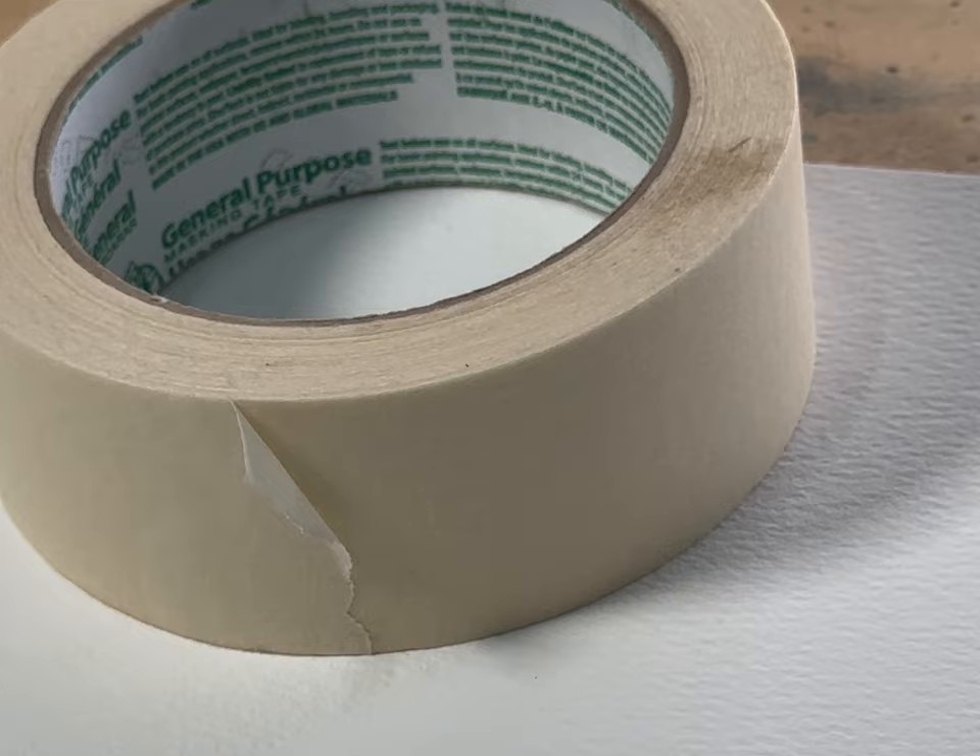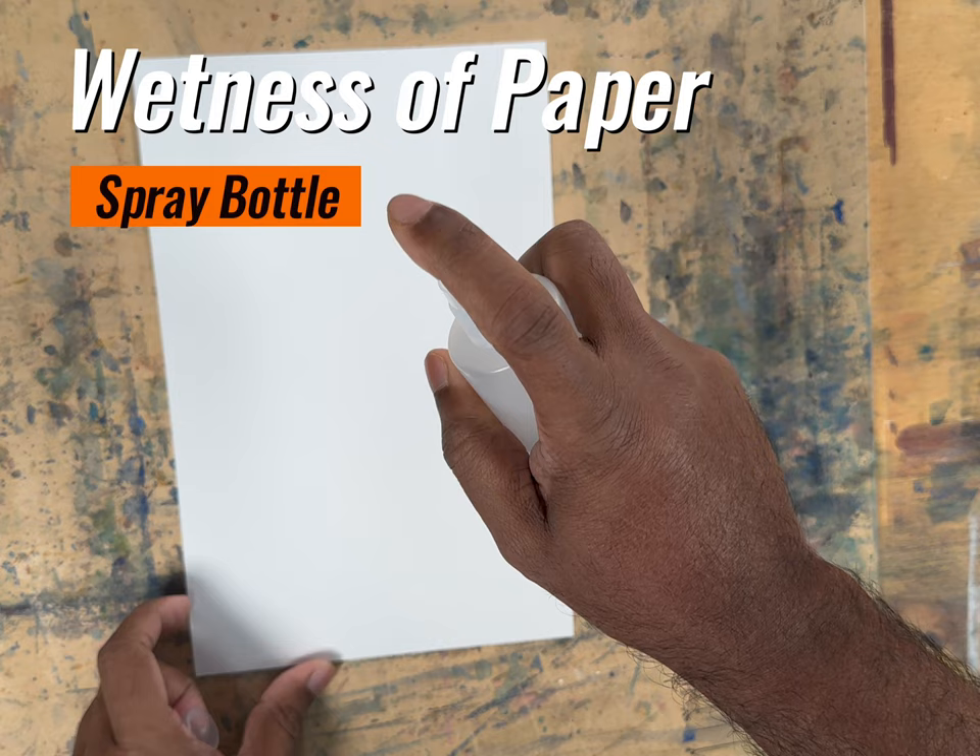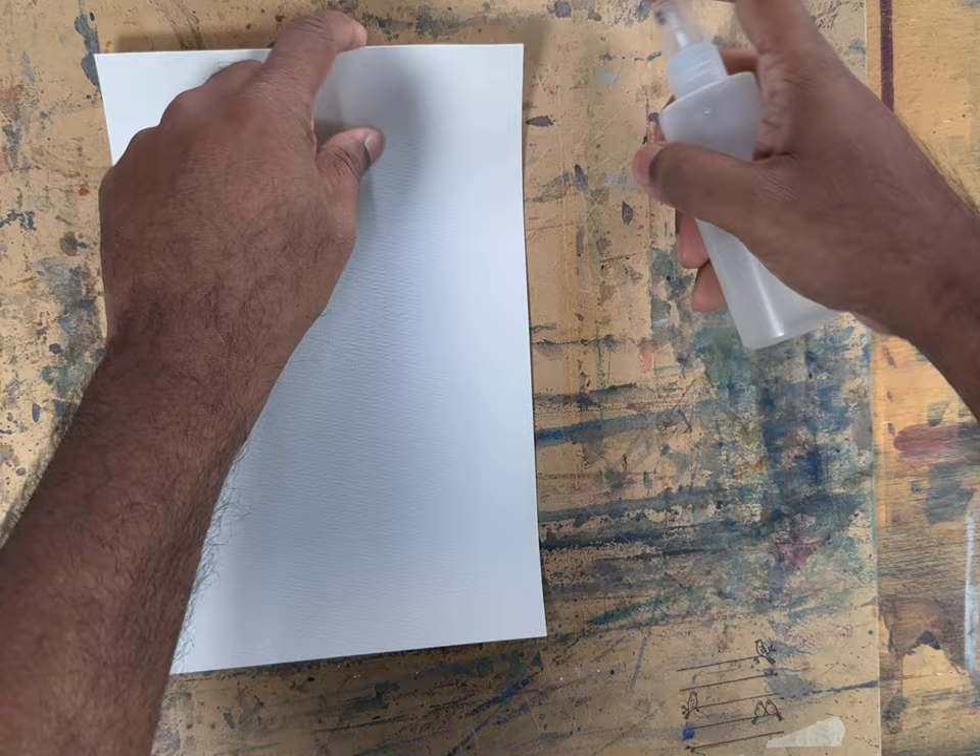Here is a spray bottle. We spray it on the paper and then on the board, and then we stick the paper onto the board. We may need to spray underneath the paper several times. Then we spray on top of the paper and with the brush we lay fresh water onto the paper.